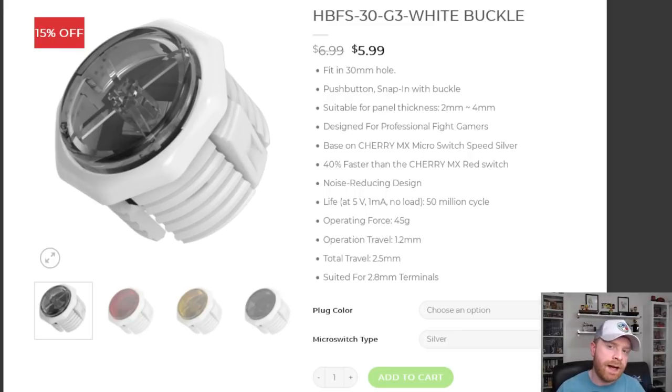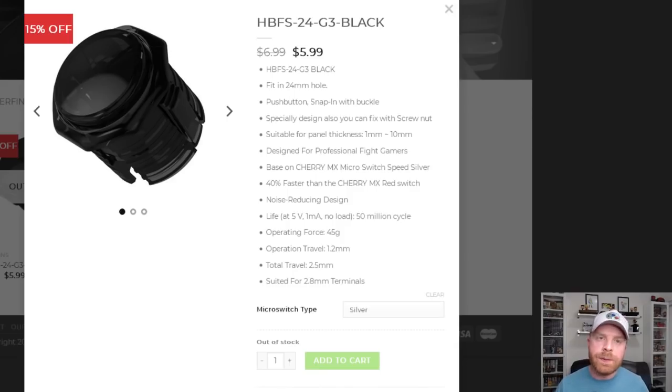A couple of key things that interested me in Gamer Finger buttons was that they're based on Cherry MX switches, which are the go-to gold standard for keyboards. The HBFS24 is essentially the same button, just a smaller 24 millimeter size — used for option buttons on arcade machines or fight sticks. On the hitbox, 24 millimeter is the standard for all directional movements and button inputs except jumping, which uses the 30 millimeter HBFS30.